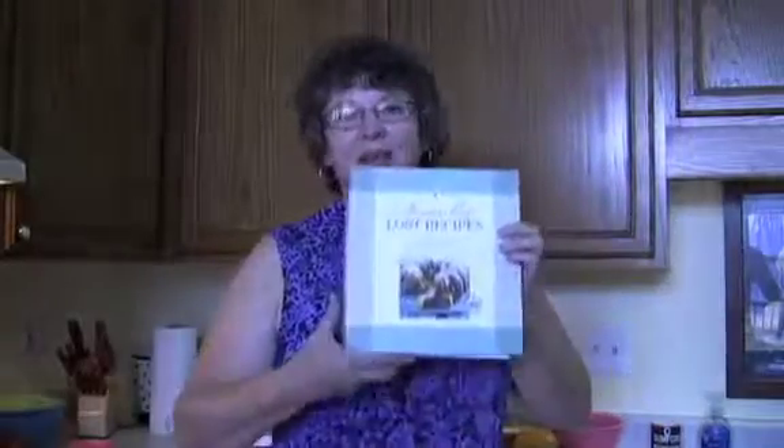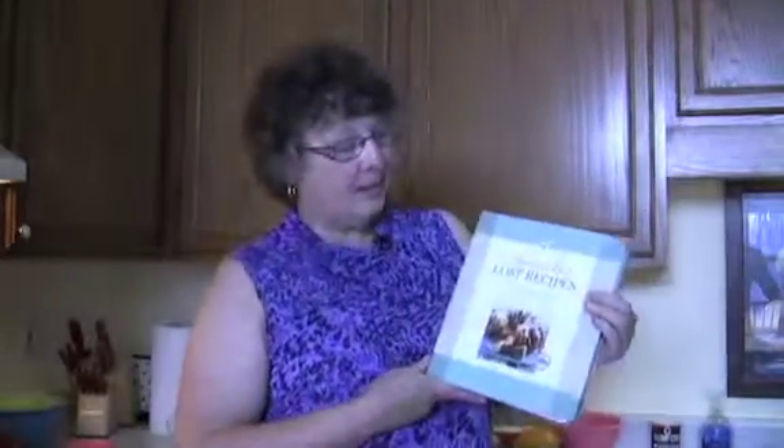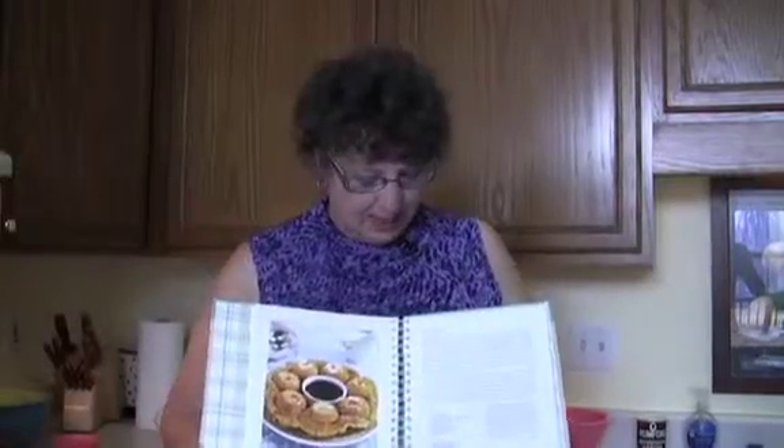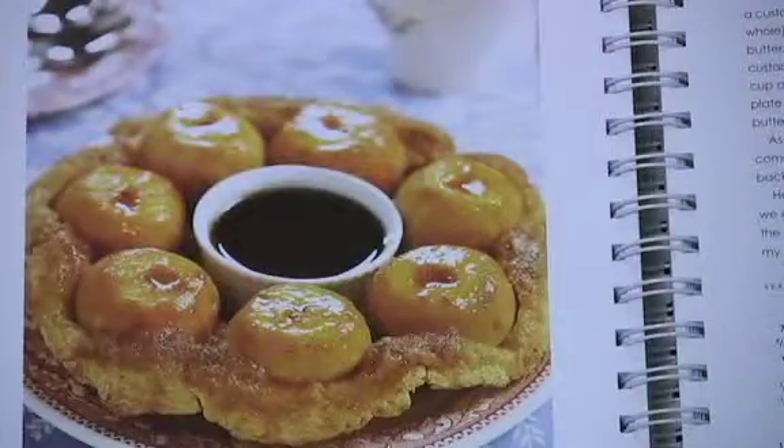In 2007, this book landed on my desk — America's Best Lost Recipes — and I immediately was captured by this recipe here. It's called Peach Puzzle. I don't know if it's going to work out. I've put off trying it for a few years because it's a little bit of a challenge, but today we're going to give it a shot.